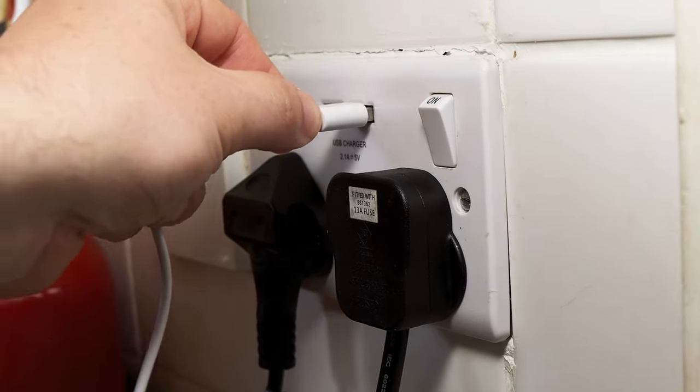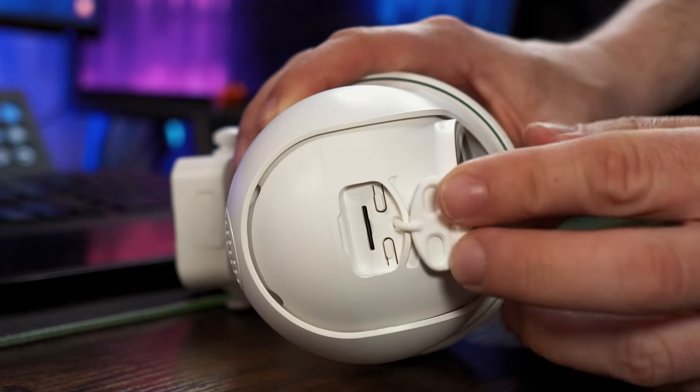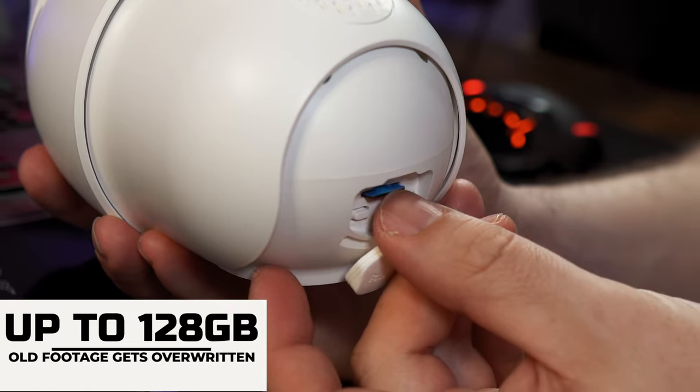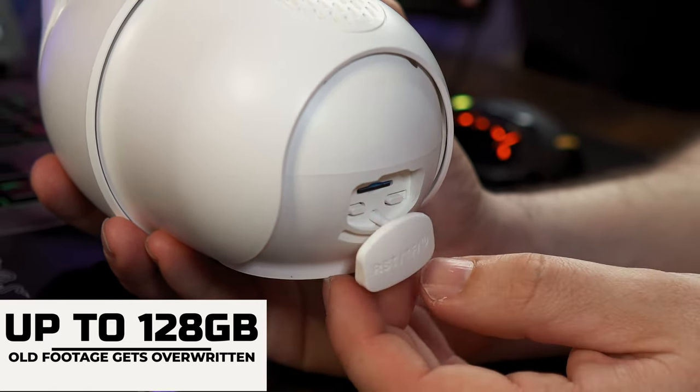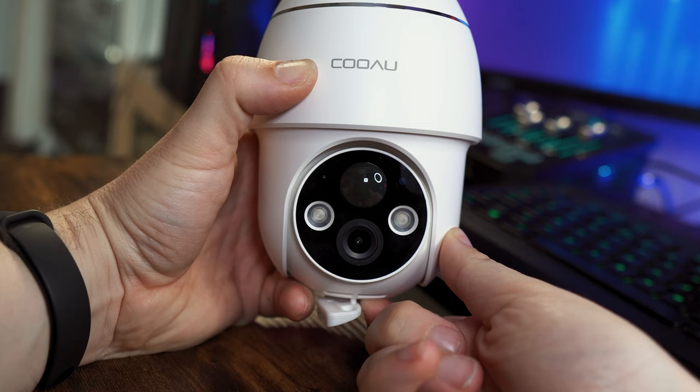You will need to use either your own wall socket or a battery pack to charge it up. On the bottom of the head is a slot for the micro SD card, which is compatible up to 128 gigabytes of storage. The power button and reset button are also under this flap.